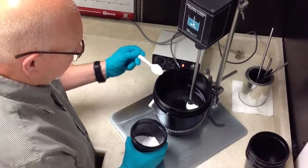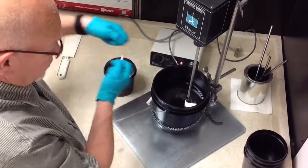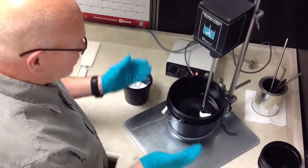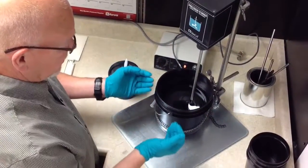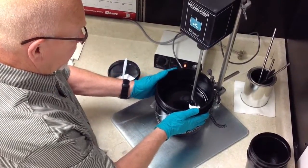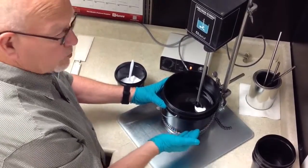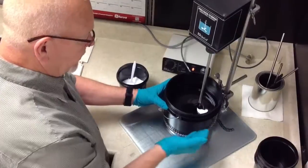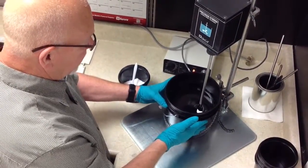I prefer doing it like this. A lot of people will take it and just dump it in. That's where you start running into problems, where your powder gets stuck on the edge of your bucket and doesn't mix in properly. This way, you've got better control of what you're working with. You want to make sure that you keep your blade off the side of your bucket, especially plastic buckets.